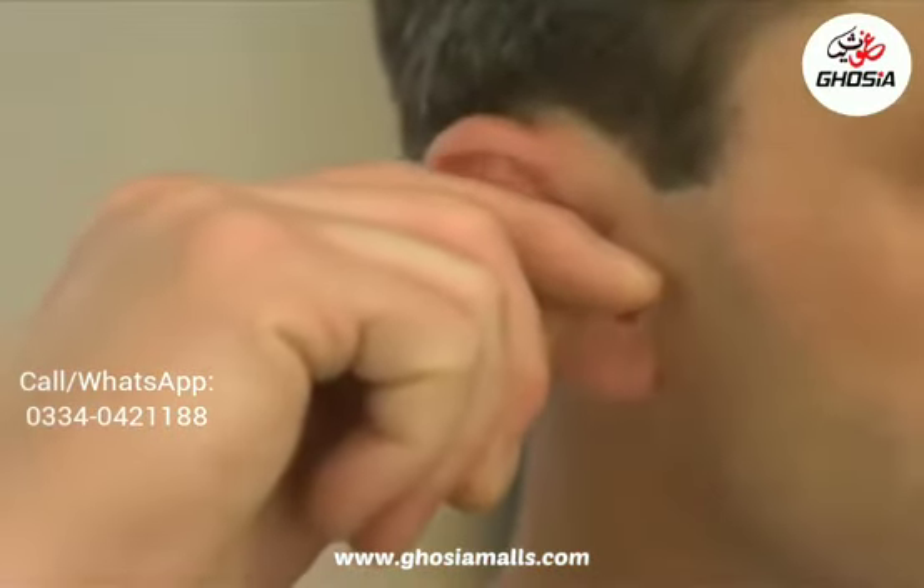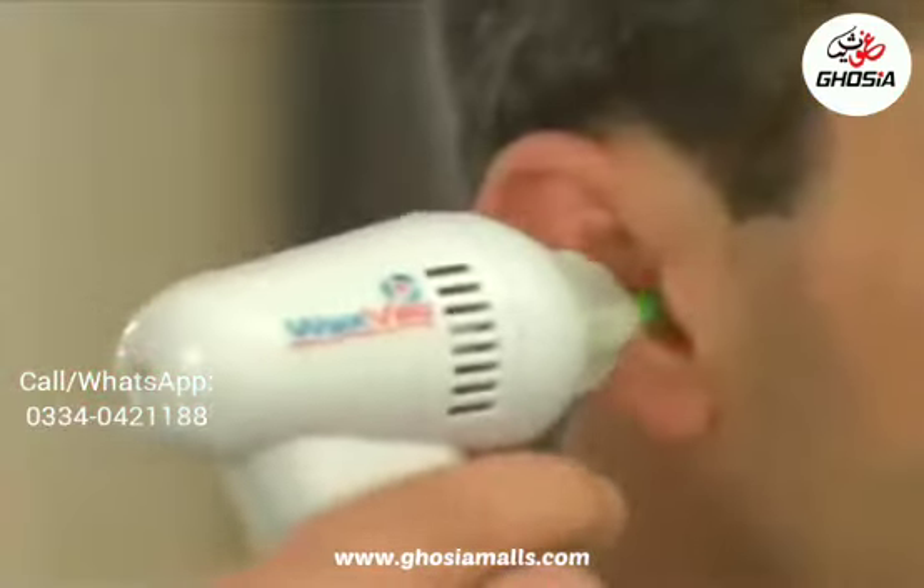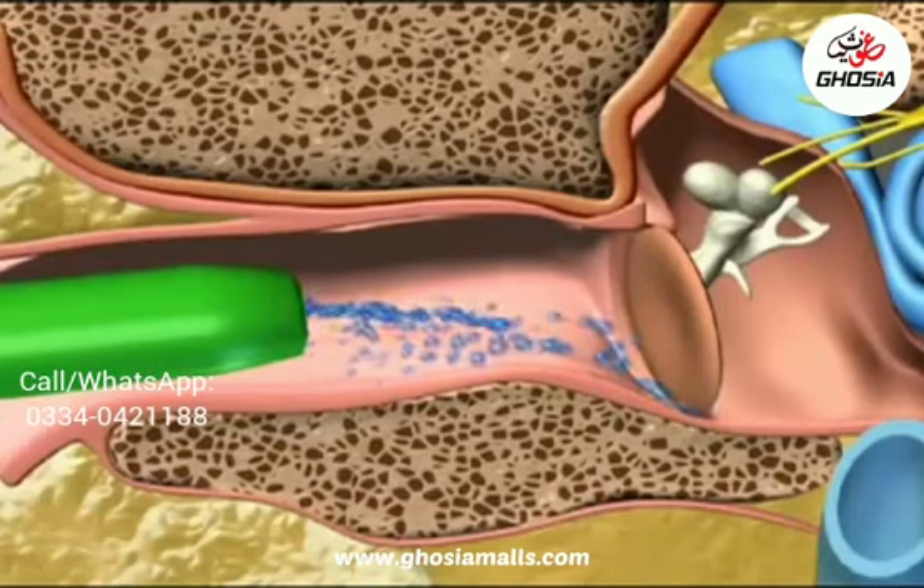Unlike cotton swabs, which push dirt and harmful wax further into your ear and can puncture your eardrum — ouch! — WaxVac gently draws dirt particles and moisture out of your ear rather than pushing it in. There's nothing else like it.